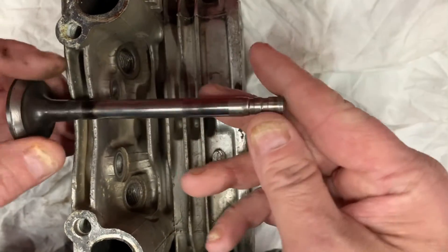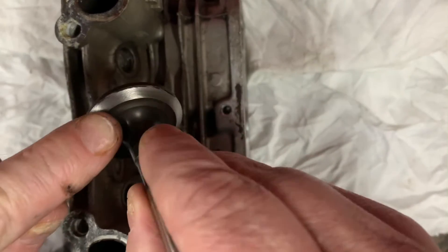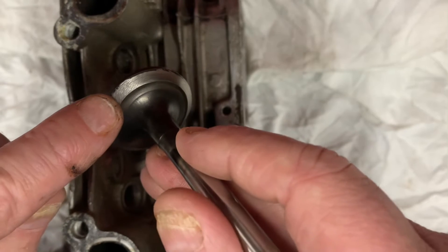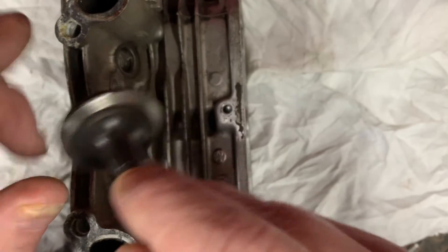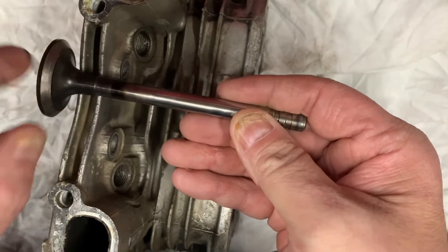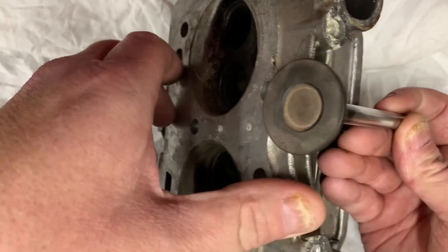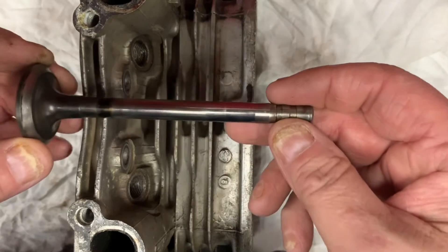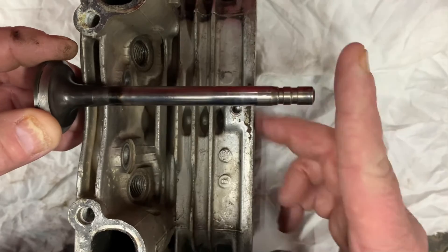When valve lash decreases, your valve is not going to close fully. If you have, say, half a millimeter gap between the valve face and the valve seat, that compression is going to seep right past the valve into your muffler or your intake. It's not as common to see these sorts of issues on an overhead valve engine because it's so much easier to just pop the valve cover off and set your lash.